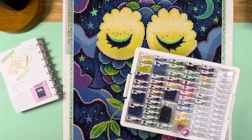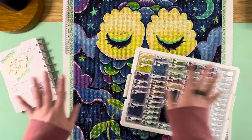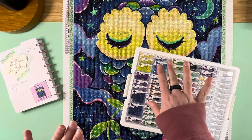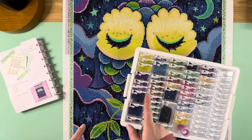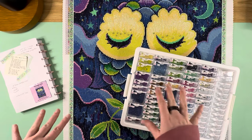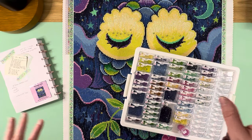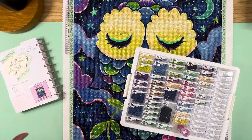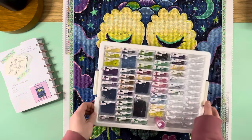The last section I worked on was the moon, and I was kind of like at the finish line — I didn't want to take the time to go find the bling to match, so I said we're done, we're just going to call it a day. If I had not been at the end of the kit, things I would have potentially added extra bling to would have been the moon and the stars.